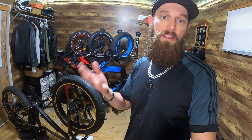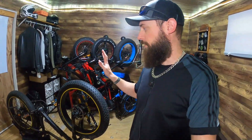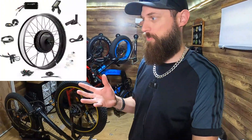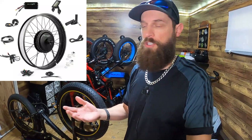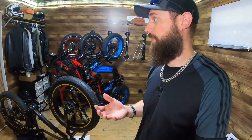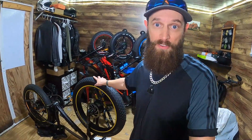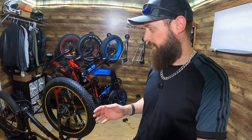I started by updating the controller to a 35-amp controller which made it really powerful, then I put another motor on the front wheel — a direct drive motor which was a kit from E-Bike Lane — and it worked really well actually. I was a little bit shocked at how well that bike worked, and then I dismantled it and I've been trying to put on a geared hub motor in the front wheel.